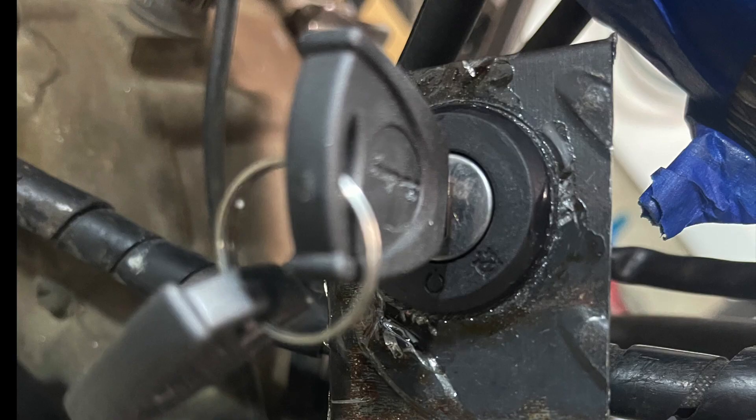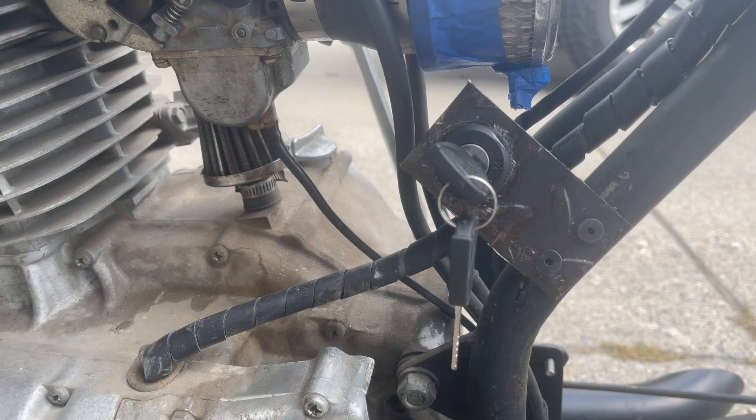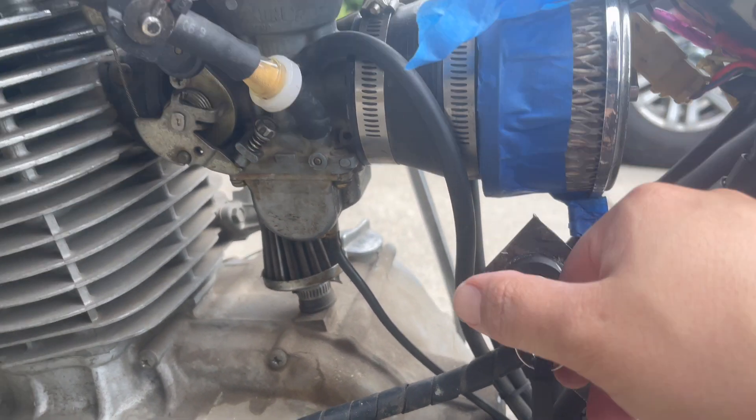Then we wired up a key ignition switch — it's a two-way switch, pretty simple. We just wanted to have a key to turn on and off. With the ignition switch in, we thought we'd show you the process to start up the bike.